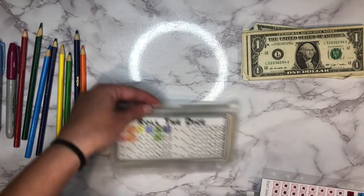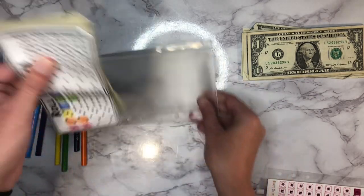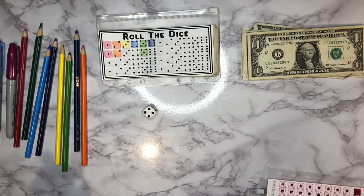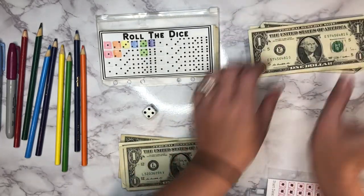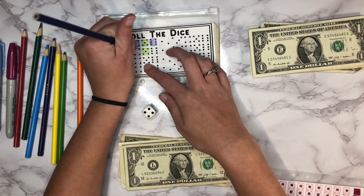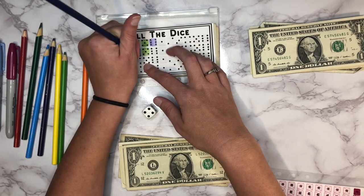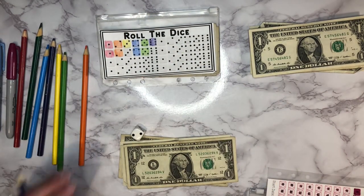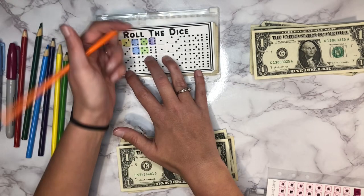I think I'll do roll the dice and put the rest of that cash in there. Let's go ahead and roll — we've got a four, so 1, 2, 3, 4, let's go ahead and color that in. Next up is going to be a two — 1, 2, there's that. We'll color in another two; we've got a lot of twos so far, so that one's doing pretty good.